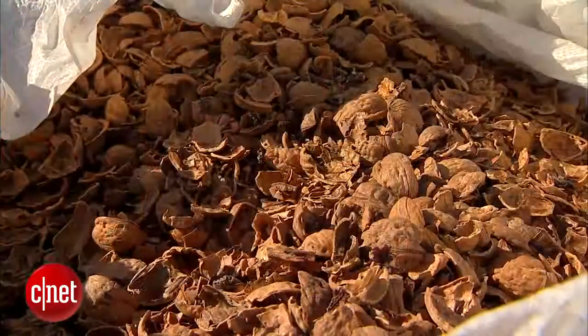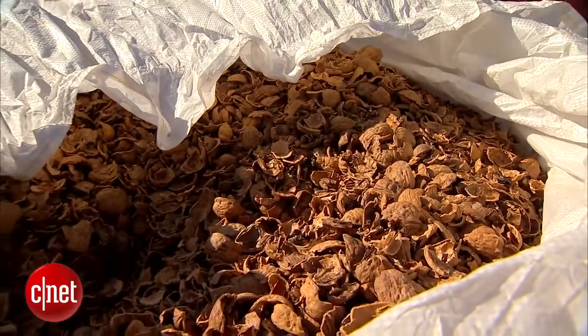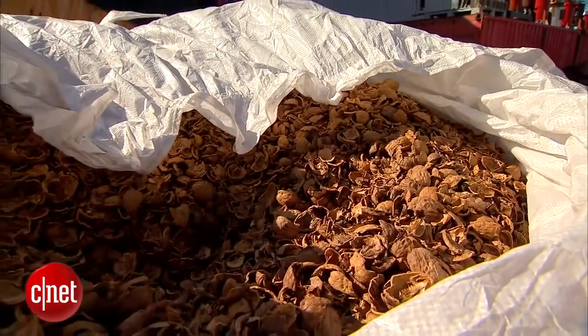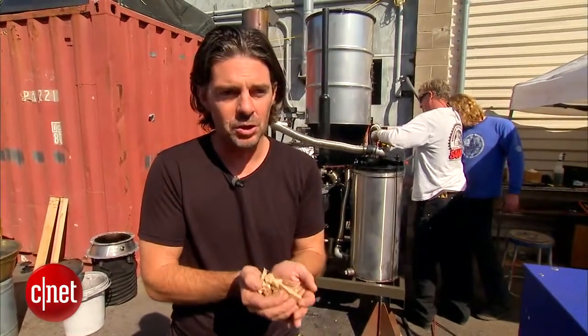All the organic material in the world — like trees, nuts, and plants — extracts carbon from the sky and embeds it in themselves. That's known as biomass. The process of gasification takes this biomass and extracts energy out of it, and the only thing left over is pure carbon or charcoal, which can then be put back in the ground. This is the only form of carbon-negative energy in the world.